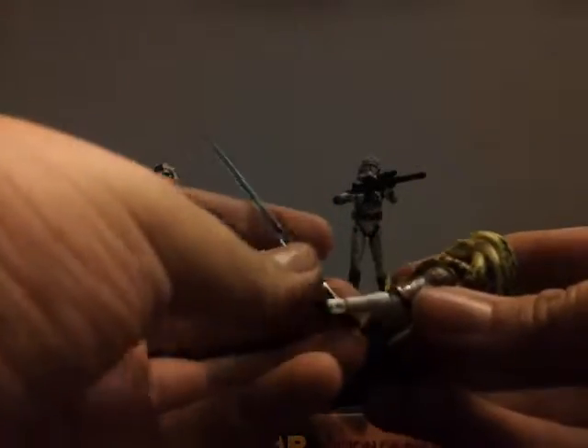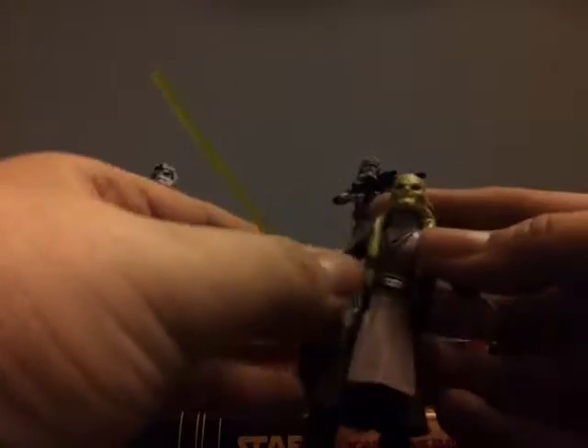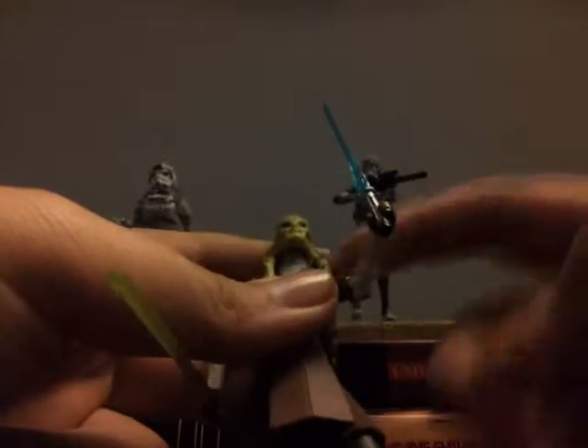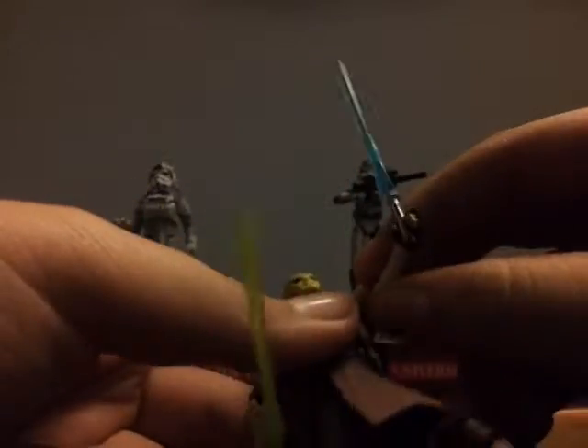Should you buy him? Yes, you should. Price range, I would say $10 at the most you should pay for this guy. He is cool, but just don't pay a lot of money for him. I am also looking for that Nadar Vabs figure so I can pose with this guy.